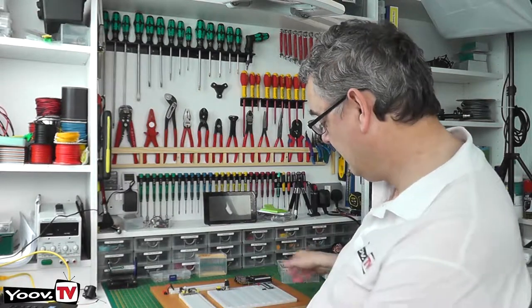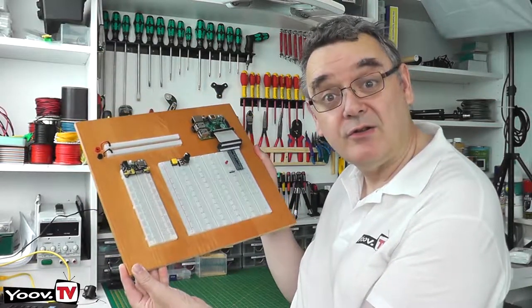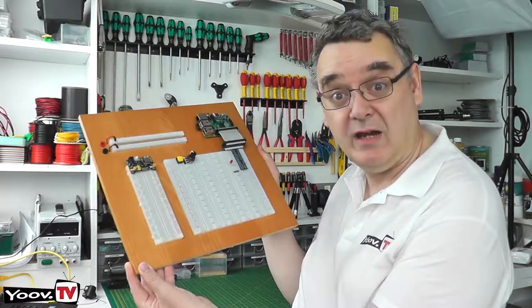Hello and welcome to Youve TV. In today's episode I'm going to show you how to make a prototyping breadboard station. Here it is, the final product. So let's head across the workbench and I'll show you how it's made.